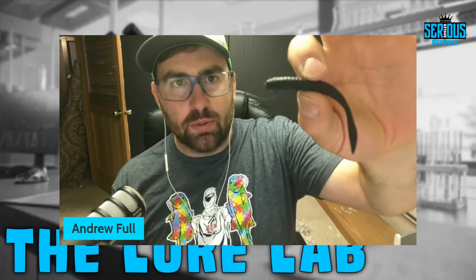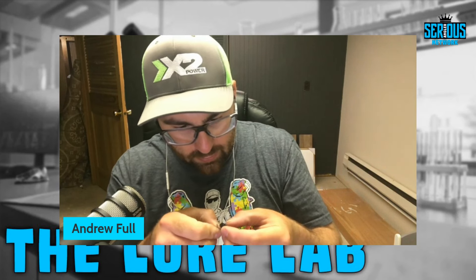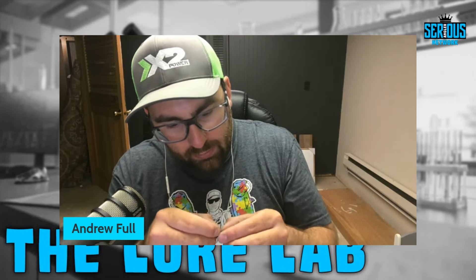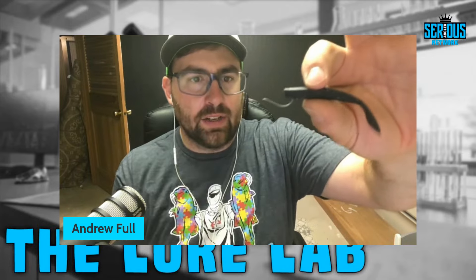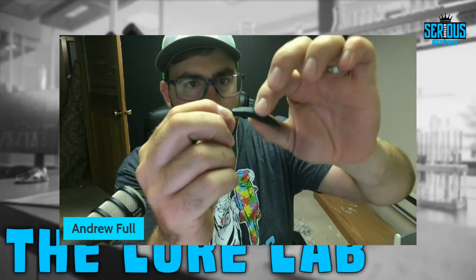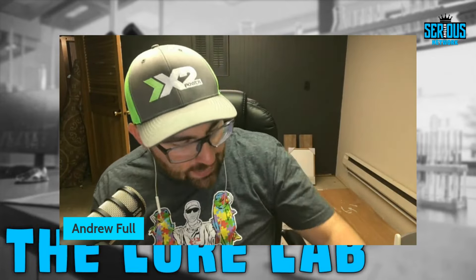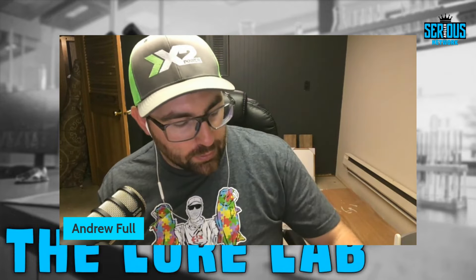For the second nose hook option through the bottom of the bait, if you're using a solid-colored flatworm you can flip it over — go about three ribs back — and have the hook point barely sticking out. Rigged upside down, you get even more body roll on that hook as it's falling through the water column and as you're shaking it on the bottom.